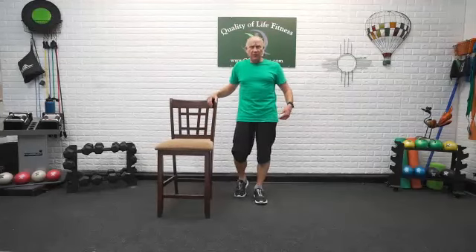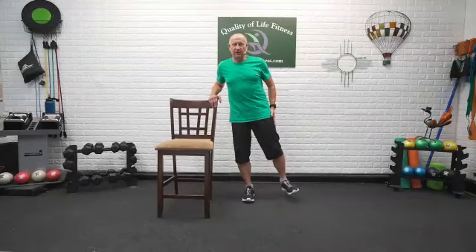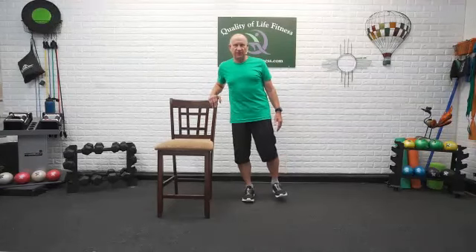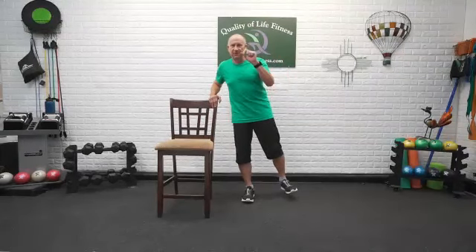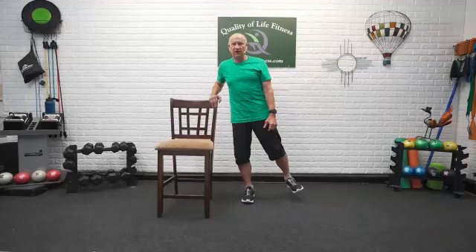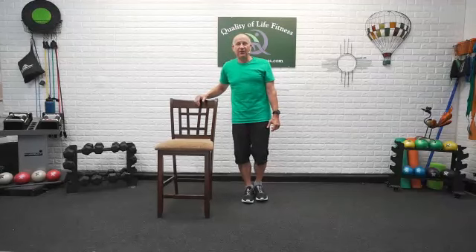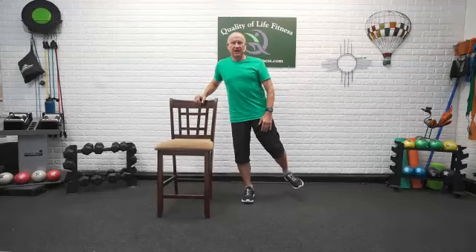We are going to work the abductor muscles on the outside of the hip. Toes are forward, you're next to a chair — hang on to it. You want to keep yourself upright so your torso does not lean out to the side. Stay right over that stationary leg, picking up the side foot, toe pointed forward, leading with the heel, and bring it back in. Stationary leg has a little bend in the knee — you don't want to lock that knee out. That bent knee gives you room to adjust if you get a little wobbly. Lead with the heel, foot out to the side and back in.